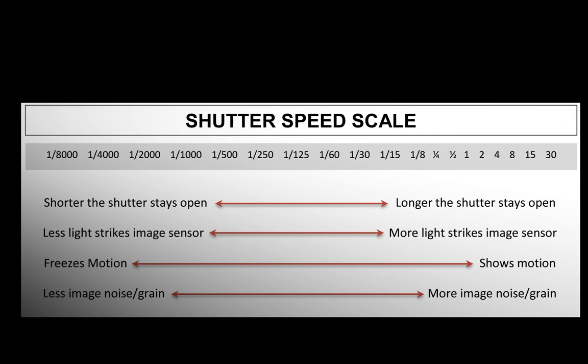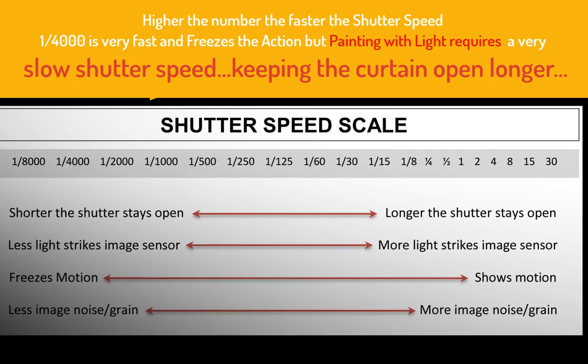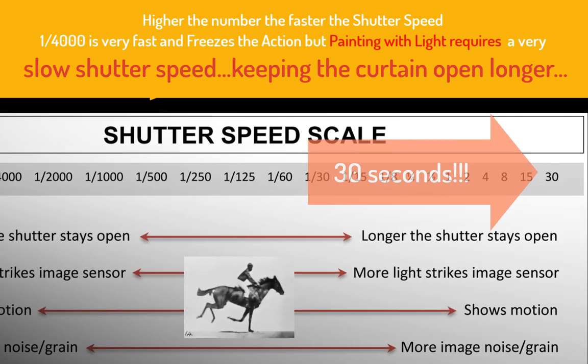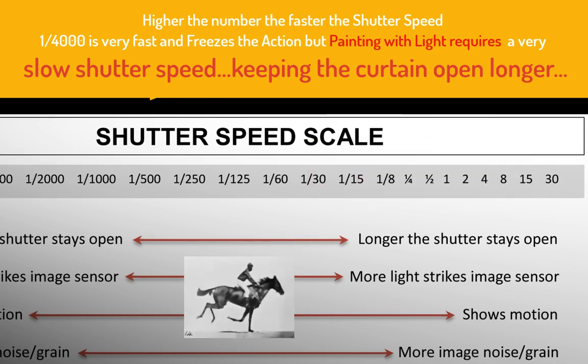This is the shutter speed scale, and as you can see you can keep the shutter open as long as you press the button. If you go to the far right you'll see 30 — that's 30 seconds. As long as you keep that shutter open you'll be recording light, and that's really important when you're painting with light. So take note.